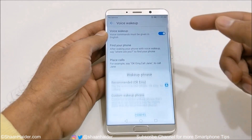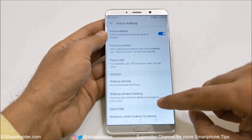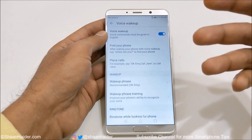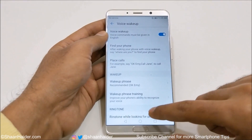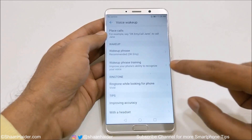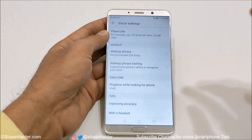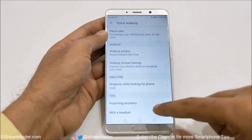There is also the option to select the wake phrase — right now it's 'ok me', but you can customize it depending on your choice. You can do the wake phrase training again if you change the name — for example, Cortana, Siri, or whatever you'd like. Then there is a ringtone option where you can select which ringtone to use while looking for the phone, so you can use a special ringtone just for this purpose.